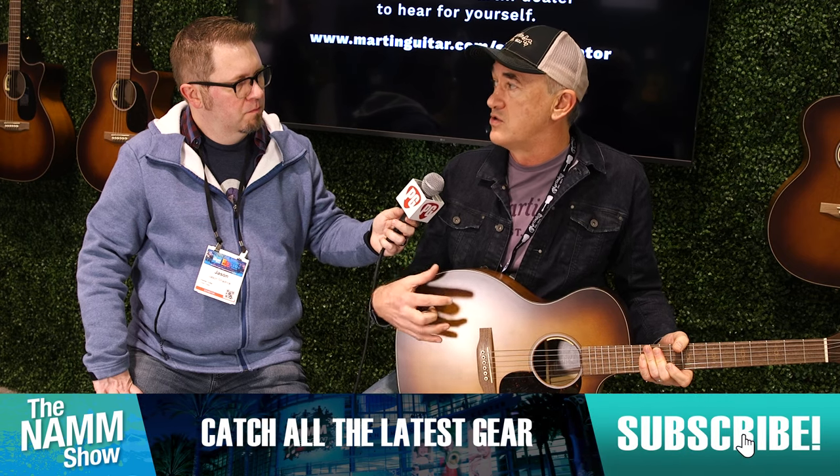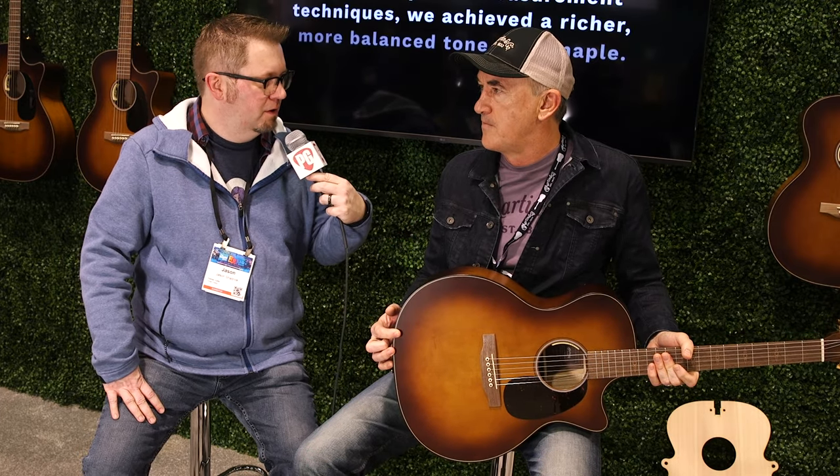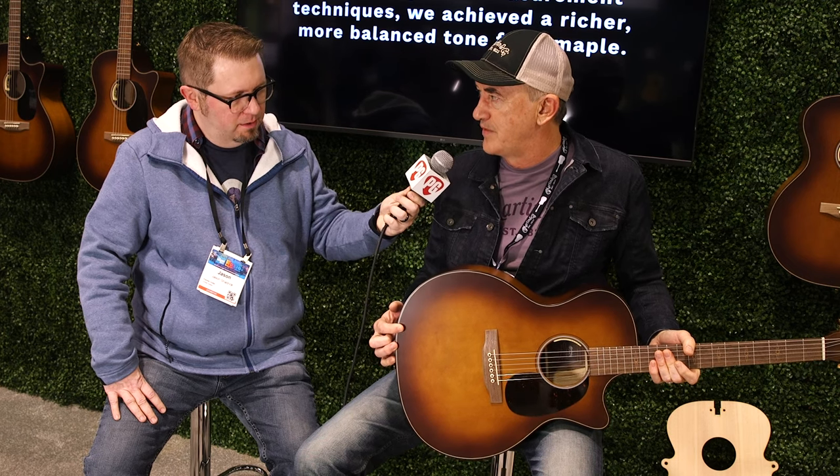I think you'll find it's a really fun guitar to play. It's a different approach. I think you're going to see more of this from Martin going forward, where we're going to start playing with the recipe of what we do when we're using non-traditional woods and body shapes to try to push the industry forward. Give guitar players a new tonal palette to play with — something kind of cool. And what kind of electronics do you have in it? LR Baggs Anthem. They're available now. And what will be the price on them? $3,999.